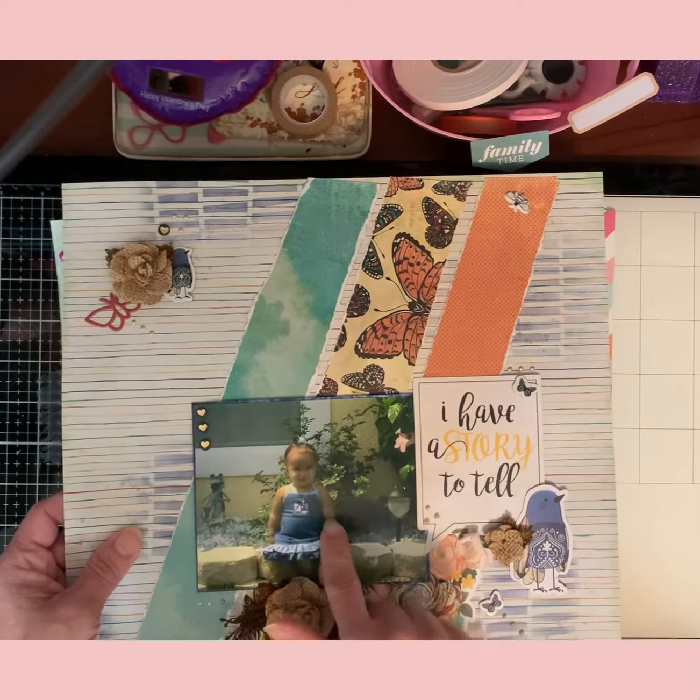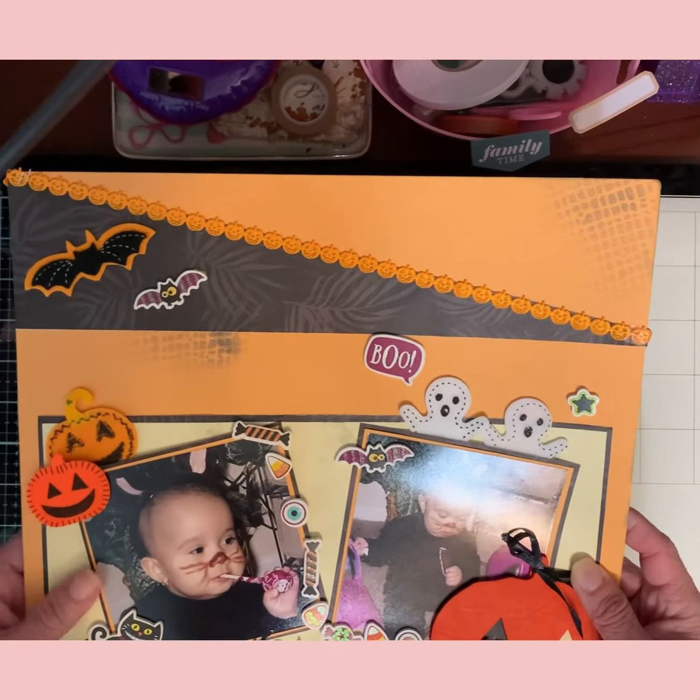This is another one — my daughter's first Halloween here in this house. We used to live in New York but moved down to Florida, so this is her first Halloween here. She decided to eat everything she found — she was so cute though, dressed as a little mouse. These embellishments I got at the dollar store, so if you're looking for embellishments hit Dollar General — they have tons of stuff.